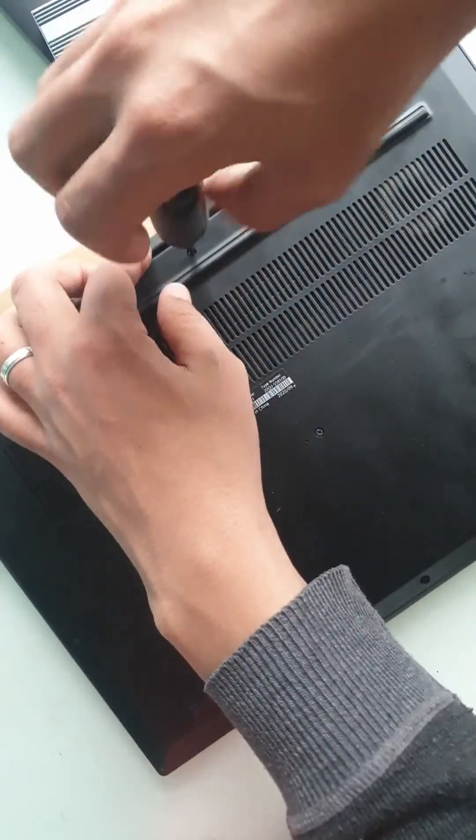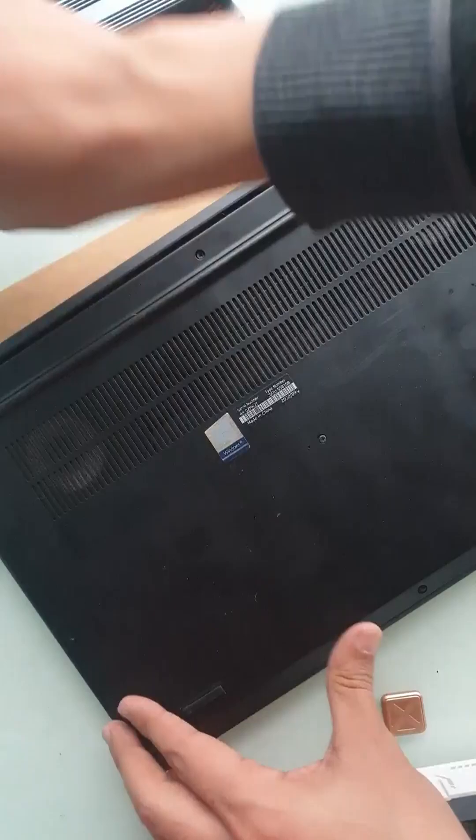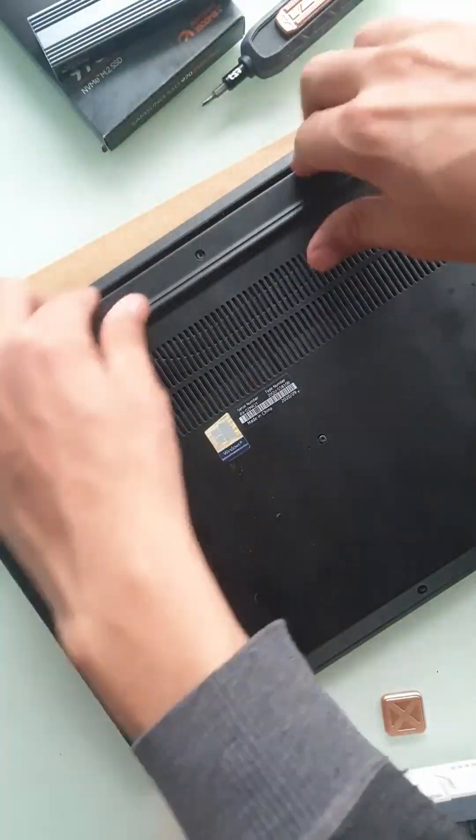Let's open up the laptop. These are captive screws — don't worry about losing them. Then you can just lift the back side, and then just lift the plate from the back of the machine.